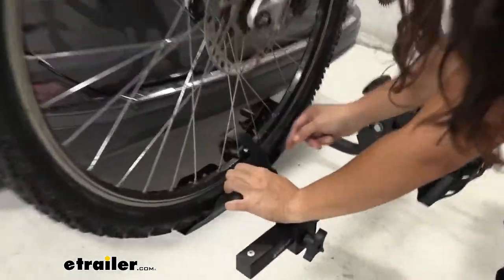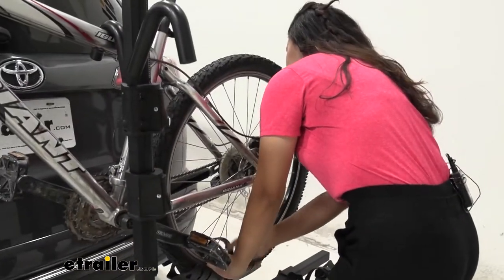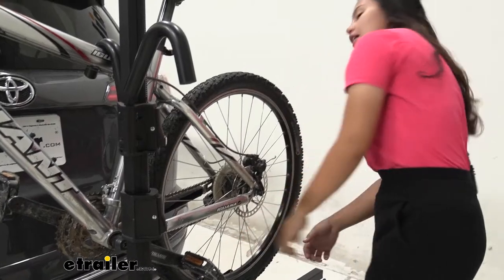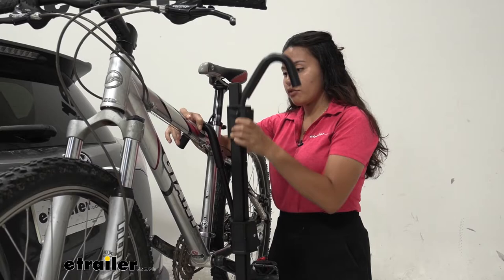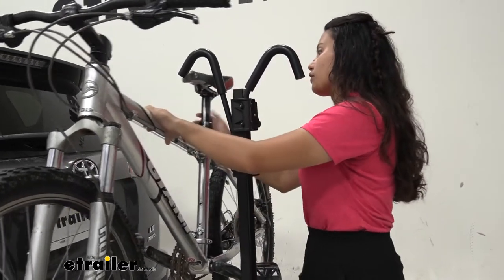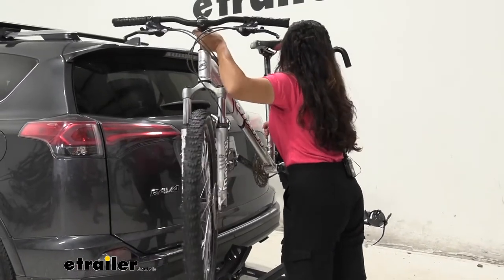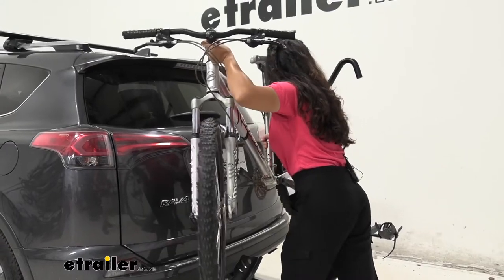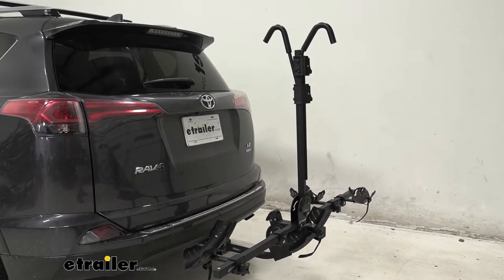When you want to take your bike off, start with the wheel straps. Just press this lever and pull up on the strap — I like how it swings away so it's not tangled up in the spokes. Coming over to the front, support your bike as you do so and lift up on that frame hook. In our case, we just lift it out far enough to get it past the bike rack, but not so far that it catches against the vehicle. And then you're ready to go on a bike ride.